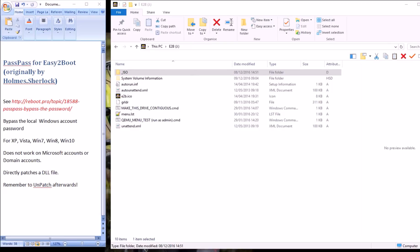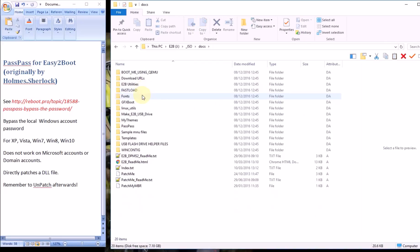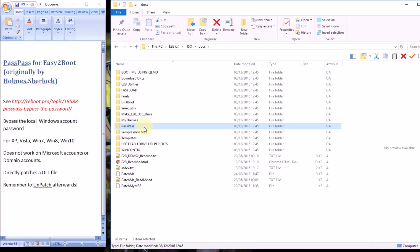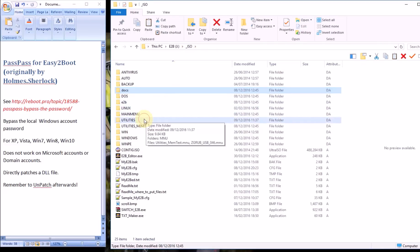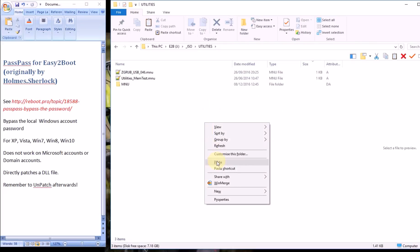Here's how to set it up on Easy2Boot. First, make sure you've got the latest version of Easy2Boot which has the version of PassPass in it for Windows 10. Then go to the ISO folder, then Docs, and you should see a folder called PassPass. Inside there you'll see the files that you need. The easiest thing to do is just copy the whole folder — right click on that and copy — then paste that into one of your menu folders. I use the utilities folder, but you can put it in the main menu folder if you prefer.